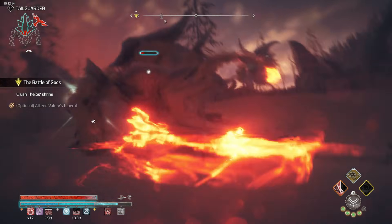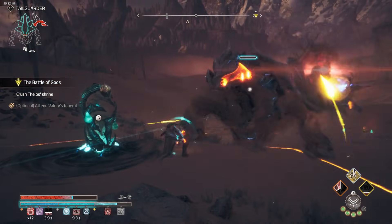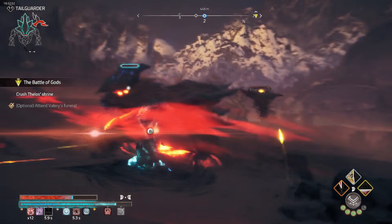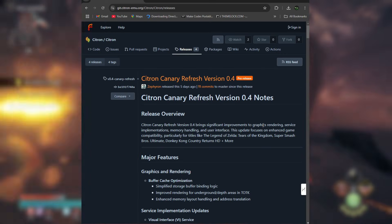Citron's future was uncertain. The emulator went silent, leaving fans in limbo — would it return, or was this the end of the line for Citron? Now we are in 2025 and Citron is back with its Canary Refresh version 0.4.